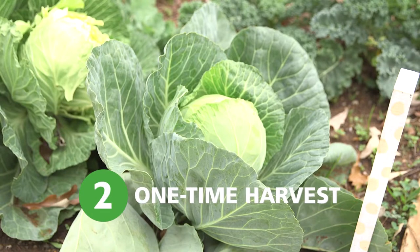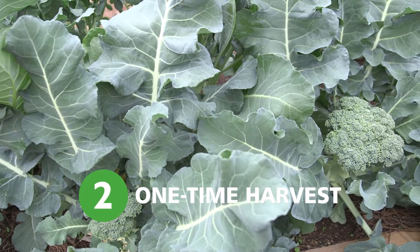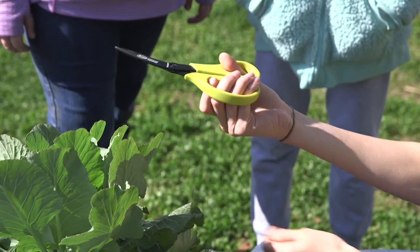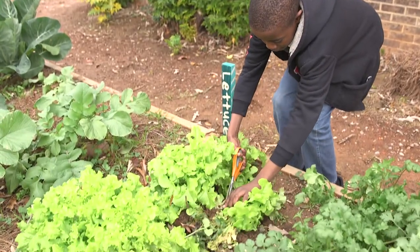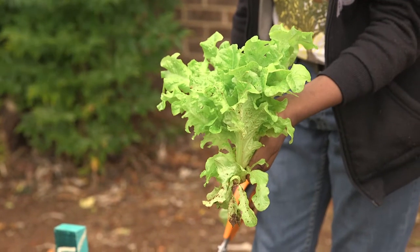Crops with a head or a crown, such as cabbage, head lettuce, broccoli, or bok choy, are also only harvested once. Show students how to safely open and lock the clippers, then properly cut the vegetables at the base. Remove the remainder of the plant.